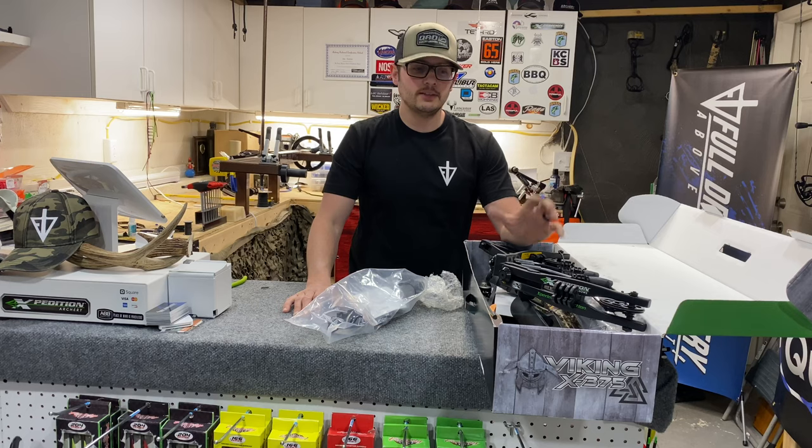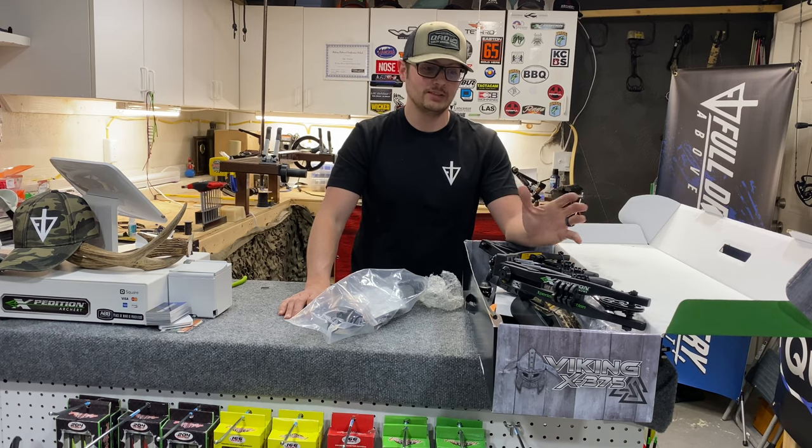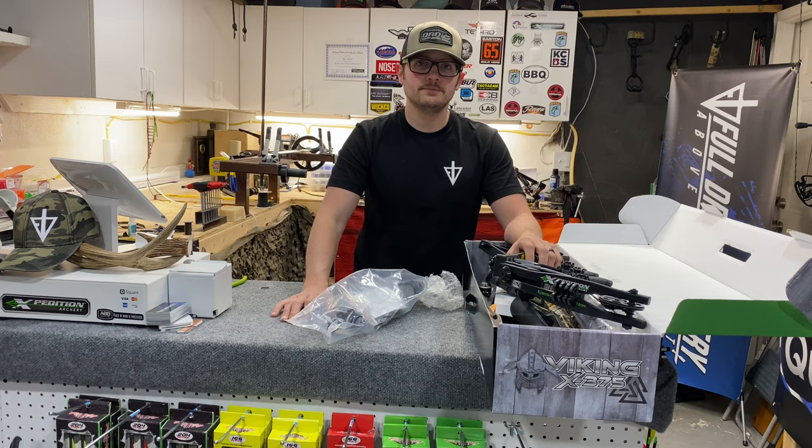For the extra speed the extra $100 is probably going to be worth it. If you have any questions shoot me a message, and I'll get that review and assembly video done — showing how long and how difficult it was to put together — as soon as I can. Thanks guys, have a good one.